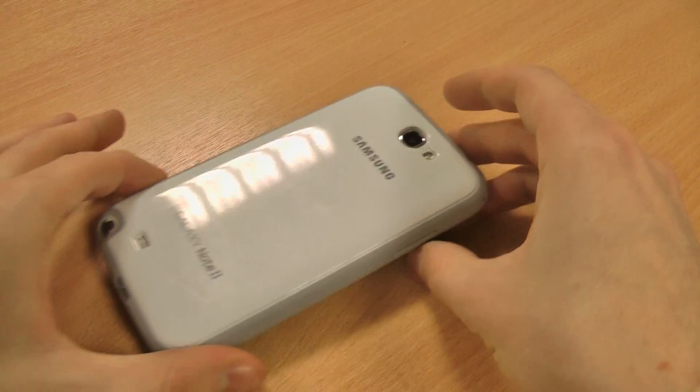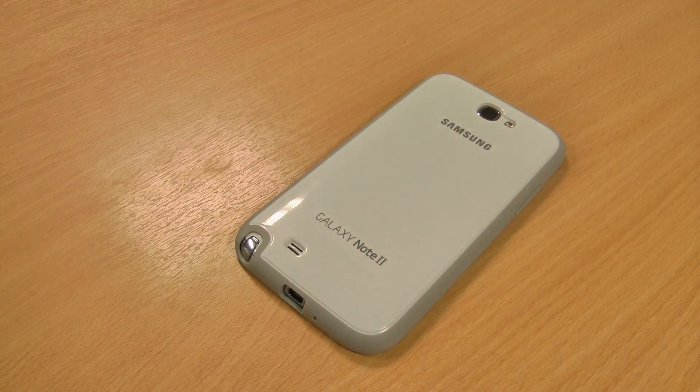So that's the official protective cover for the Note 2 — just a simple case but really effective. If you like the look of it, please click like, let me know your thoughts in the comments below, and please subscribe to my channel for regular tech reviews.